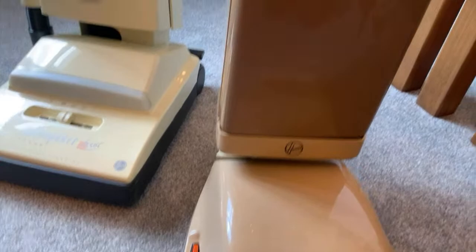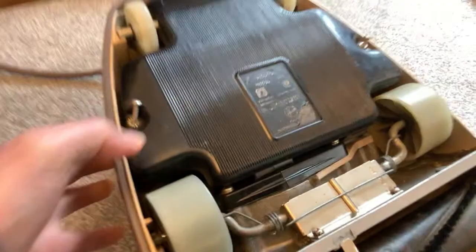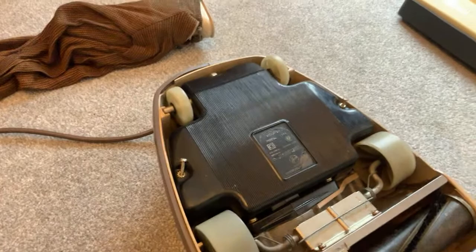Look at that lovely duo of cleaners. This is what I found in my mum's loft - this is an early Hoover Junior. Stop whining, Daisy. Pretty early, anyway - early of the plastic-bodied Hoover Juniors.